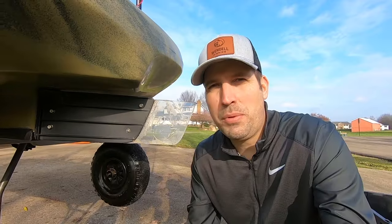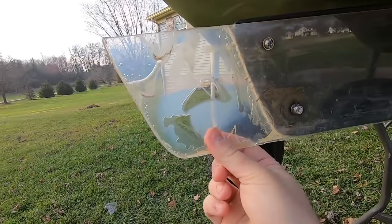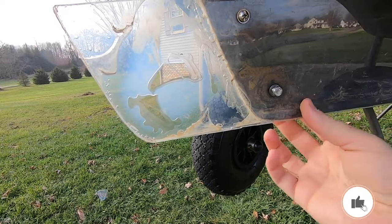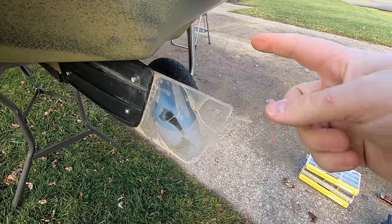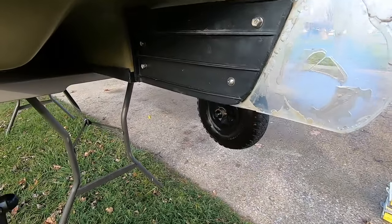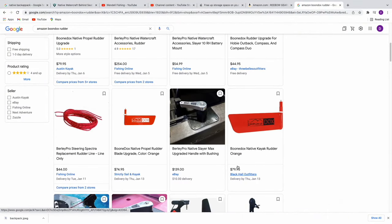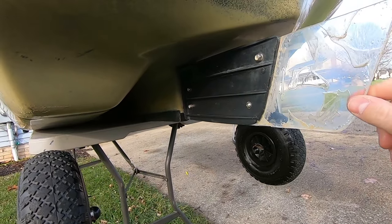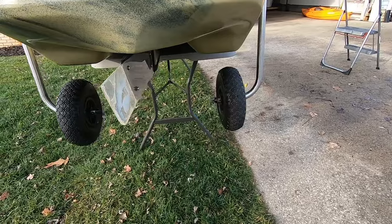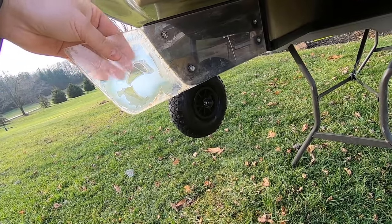The next one is kind of fun. I noticed the kayak's rudder wasn't turning as fast as I like, so I put a little extension on it — got some plexiglass and bolts to shove that in there, and it works like a charm and turns a lot faster. The thing you have to be careful about is moving it around outside the water so you don't snap it off. Boondocks makes a metal rudder which I'd like, and until this plastic one breaks I probably won't invest in that, but I'll throw the Boondocks rudder link in the description below.